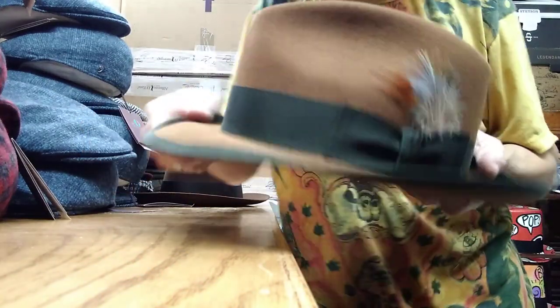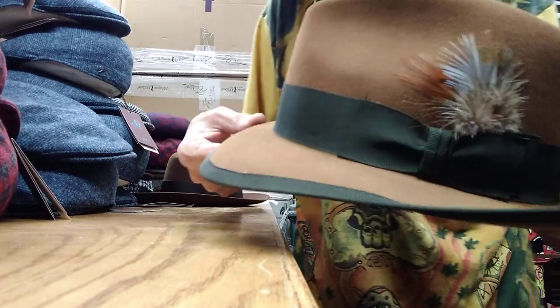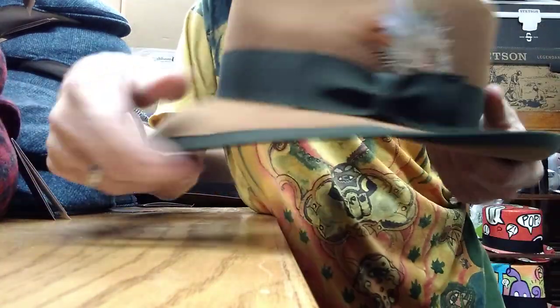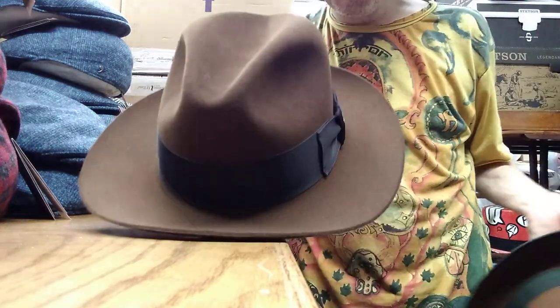That edge on the Metropolitan will give you more stability in the rain, although not everybody likes the look. If you buy the Whippet in dark brown, black, or gray, it's tone on tone — there's no contrast — so it actually looks a lot cooler with the Temple.